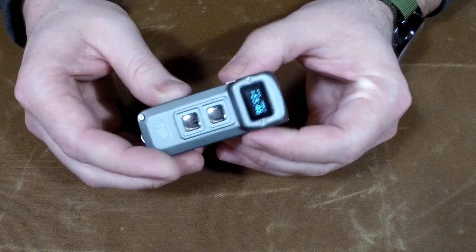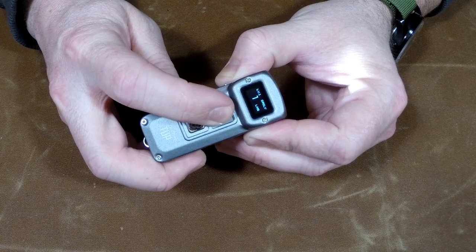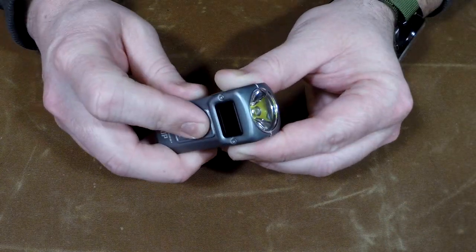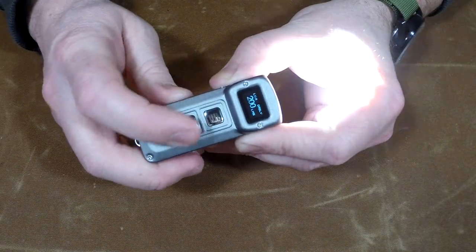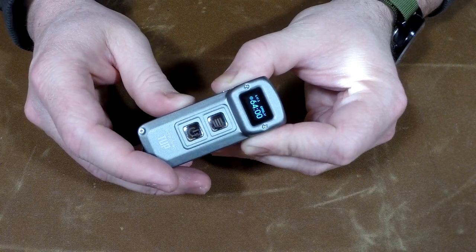Push and hold on the other button and it gives you the super bright 1000 lumens. From off, push and hold — 1000 lumens. Now for your modes, let's turn this thing on and cycle through — trying to do this to the viewfinder is so much fun.